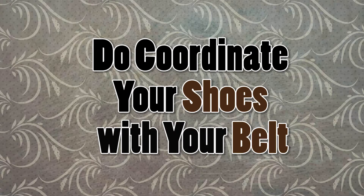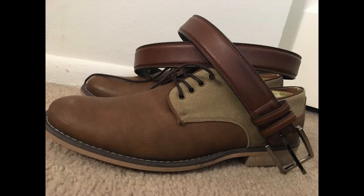Do coordinate your shoes with your belt. This one is simple: black shoes, black belt; brown shoes, brown belt. Now the colors may not match entirely — this is more true with brown than with black — but showing that you know how to coordinate these two pieces shows that you can put an outfit together.